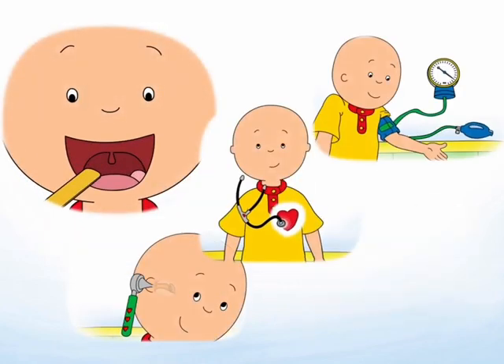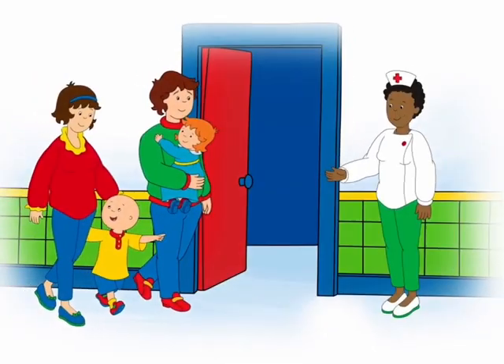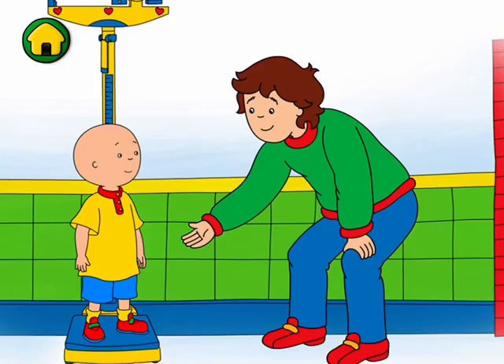Are you ready? Let's go! Tap the play button to start. First, let's see how much I've grown.